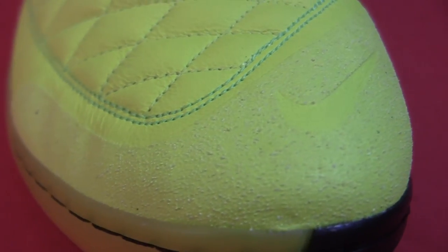They've also covered the toe with this sandpaper texture, which they did use on previous Lunagatos, but this time around they've been more generous with it. So it should be a lot more effective in terms of control and just performing tricks in general. So I'm really looking forward to testing that out.